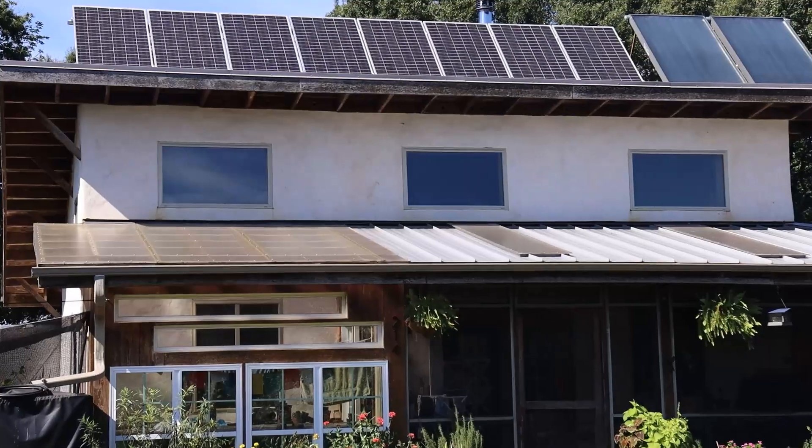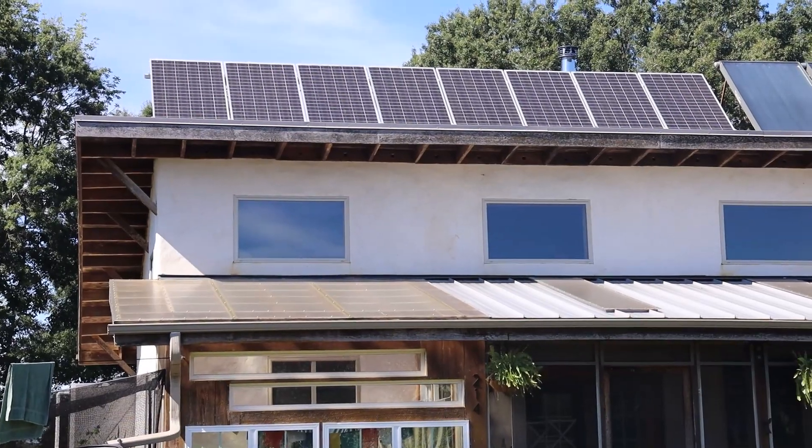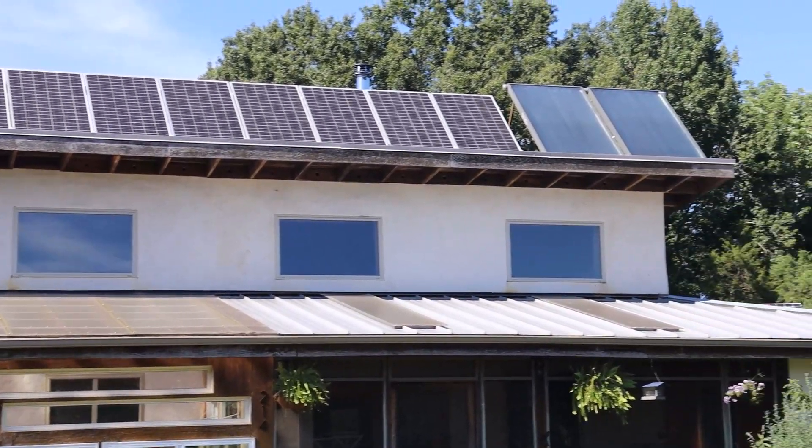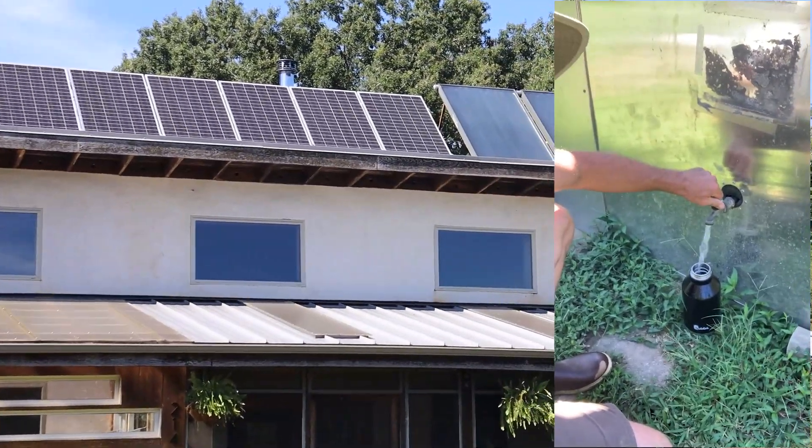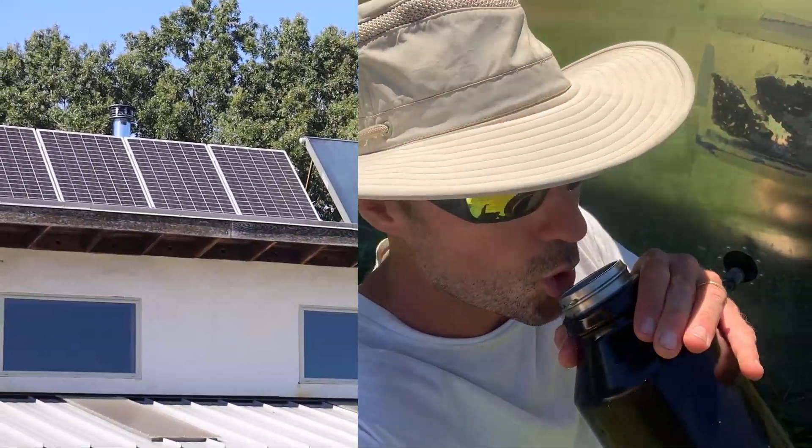For those of you who don't know me, my name is Logan Parker, and I've been living off the grid for the last 10 years. Today, I'm going to show you how I get reliable and clean drinking water off the grid on my little homestead in North Carolina.